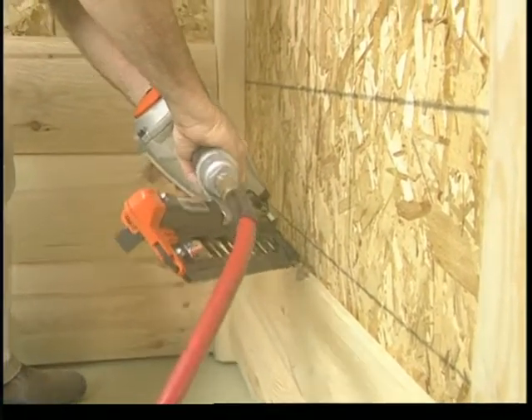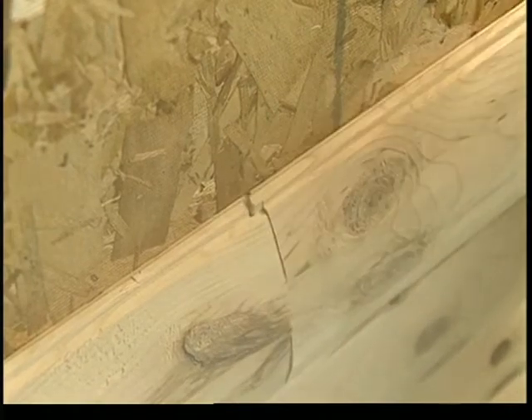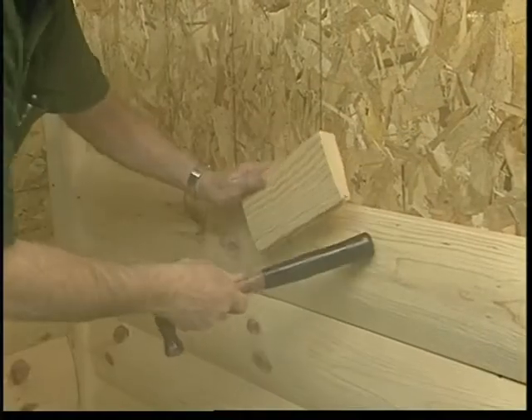The beauty of Skyline Woods is its end match design, which requires no face nailing. Start your next row with a shorter piece and cut to length the next piece. Slide it in and tab it into position.